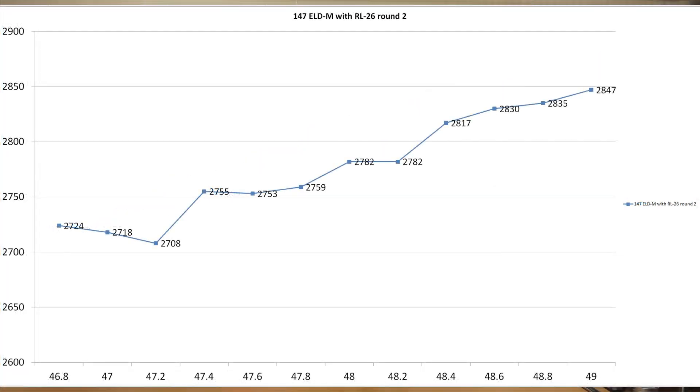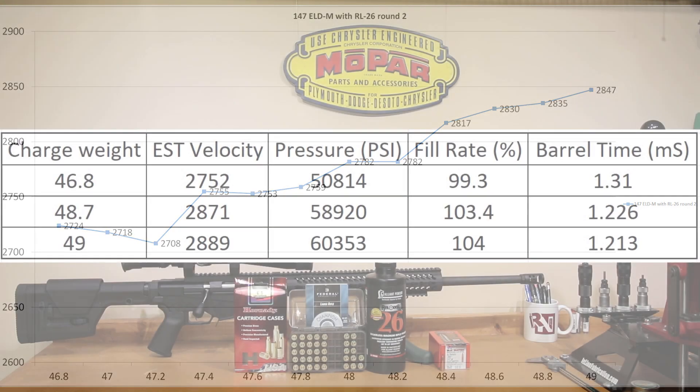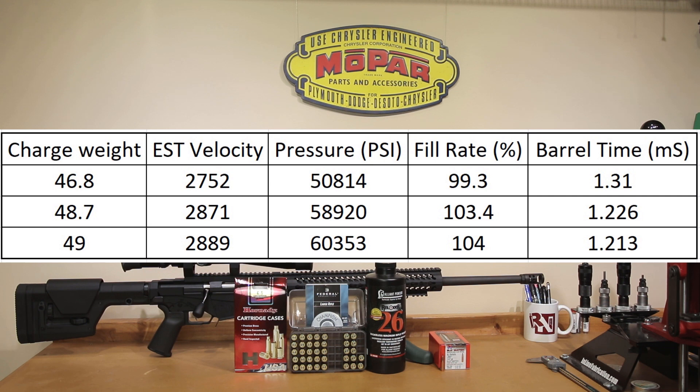Going back to our actual velocity chart from today, at our 47.4 grain and 47.8 grain charges, we have a real nice velocity plateau right in there at 2,752 feet per second. That puts our barrel time somewhere around 1.310 milliseconds, which is supposed to be very close to a barrel node in a 24-inch barrel. QuickLoad again steered us in the right direction, though I'm not really sure we want to put any more powder in this case. QuickLoad says we're somewhere around 60,000 PSI, which is getting close to the max pressure for this case.